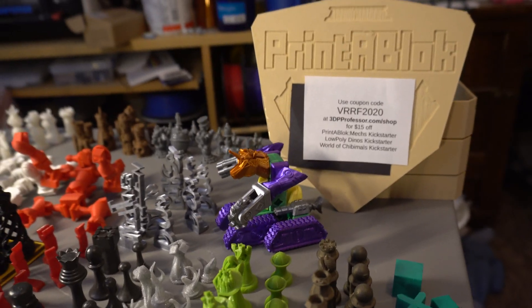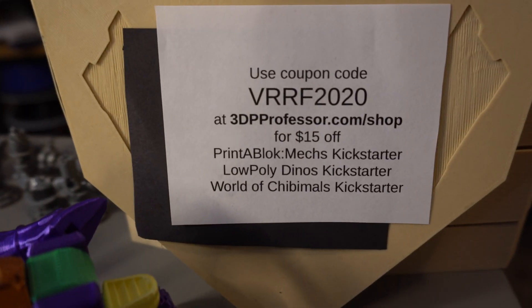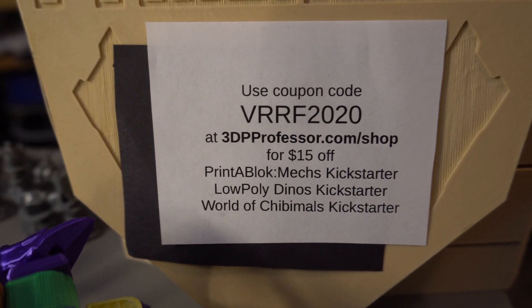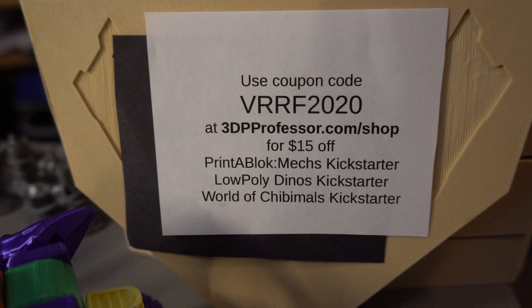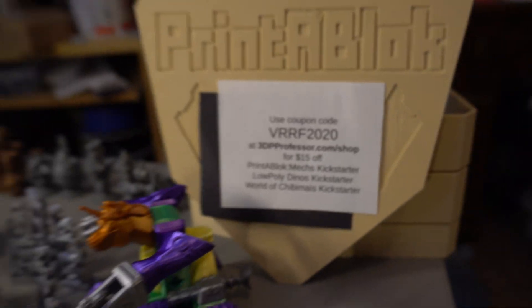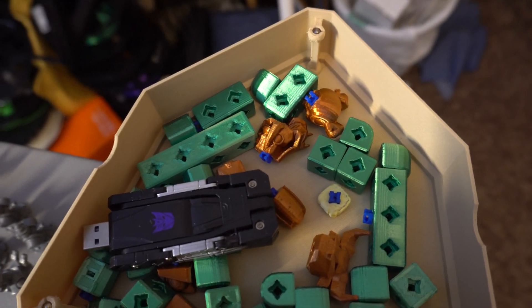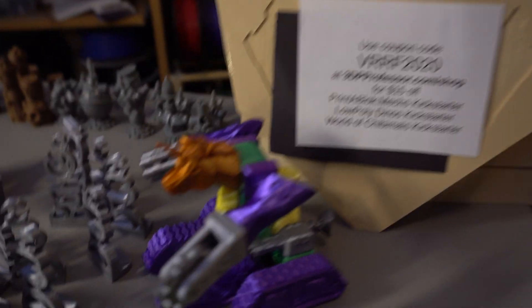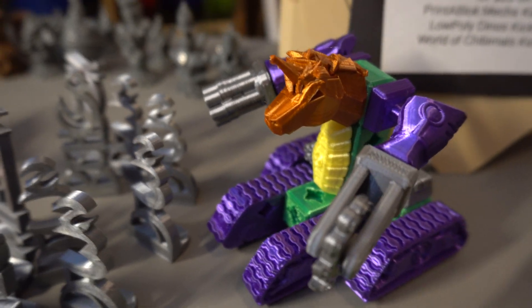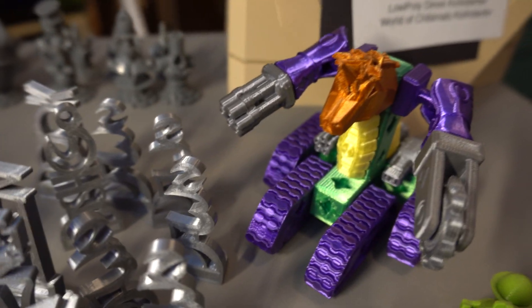I would have to plug my Printer Blocks, my 3D printable building set. If you use this coupon code at 3dpprofessor.shop, you get $15 off the Printer Block MEX Kickstarter, Low Poly Dynos Kickstarter, or World of Kickstarter set — that's a lot of cool models for not a lot. And if I were actually at IRF, I would have Printer Block sets that you guys could play with and build really cool things, like the Unicorn Tank Mech. Printer Blocks are a lot of fun to design and build with.